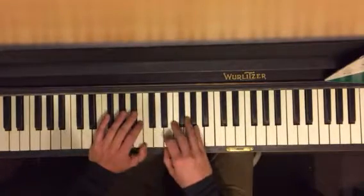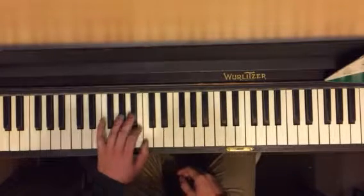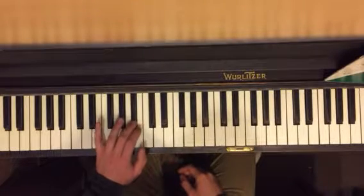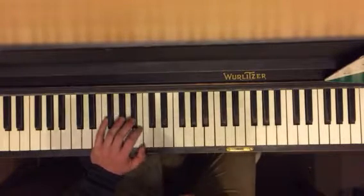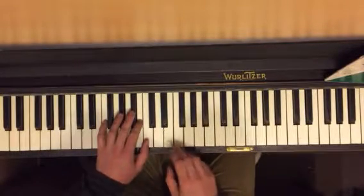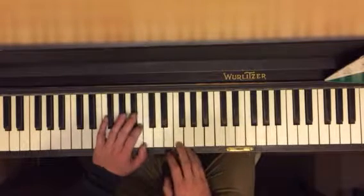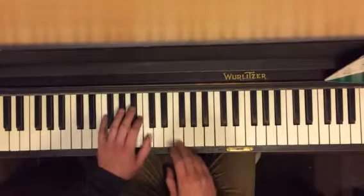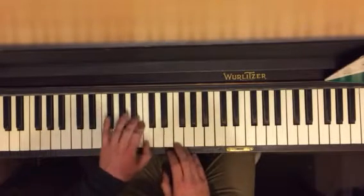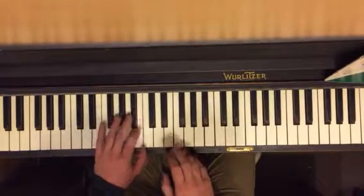Then we're going to go like this: C, C, C, C, B, B flat, B flat, B flat, B — over and over again. This is also two of those 16 beats. That's the rhythm: left, right, right, left, left, right, B right, B flat right, right, left, left, right, B right.